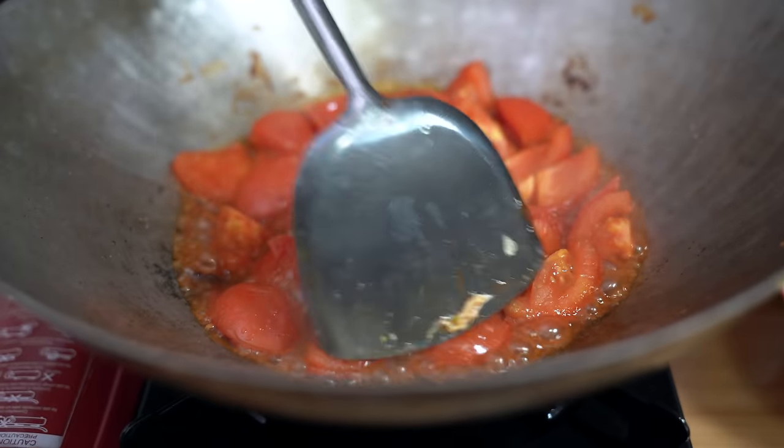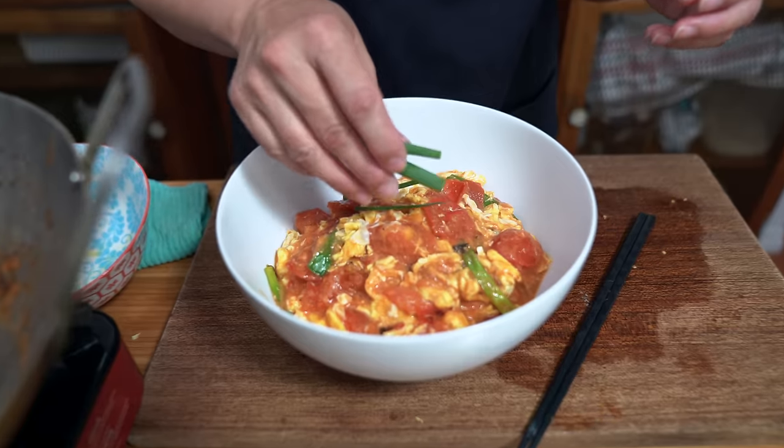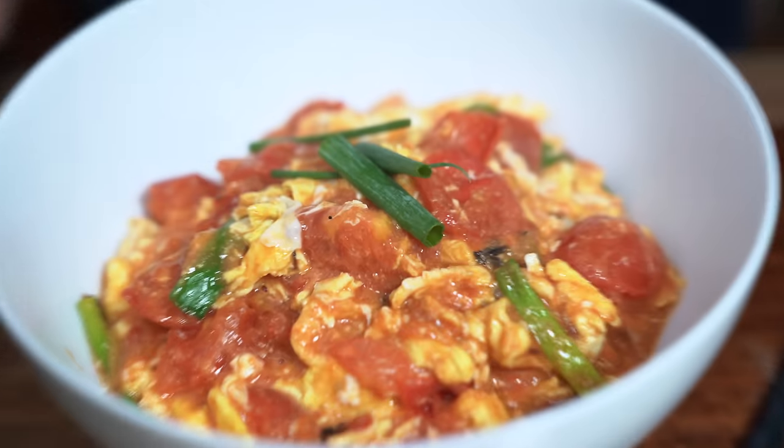You won't find this homestyle favorite in any Chinese restaurant. Fluffy eggs smothered in a fresh tomato sauce, made by moms, loved by many. Hey everyone, I'm Flo, dude is behind the camera and we're all about simple food, simple faith.